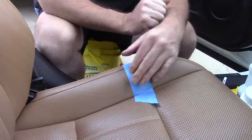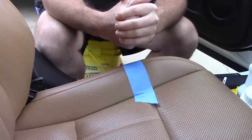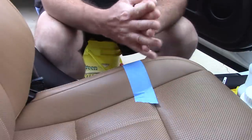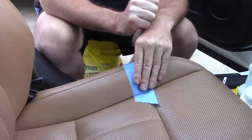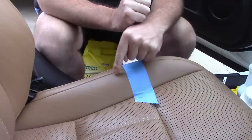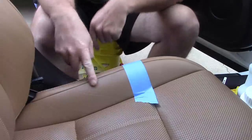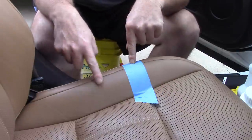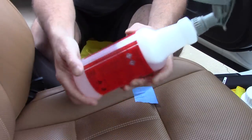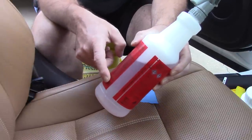I want to talk about a leather and fabric cleaner I've been using for years. It's incredibly cheap and incredibly effective — in fact, some automotive manufacturers recommend it to their customers, especially for cleaning leather. I've got a tape line here on the seat so I can show a clean versus dirty comparison. What I'm using is in a Meguiar's Super Degreaser bottle, but it's not Super Degreaser.